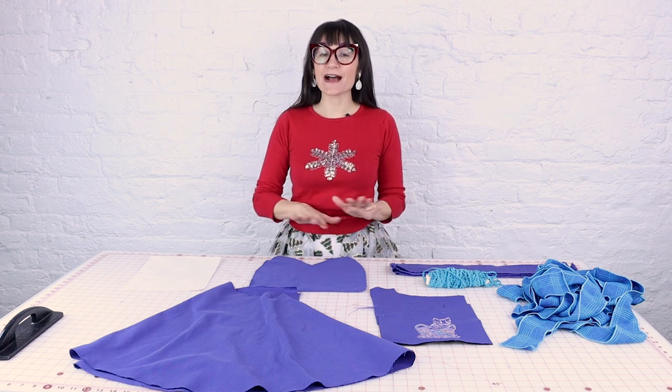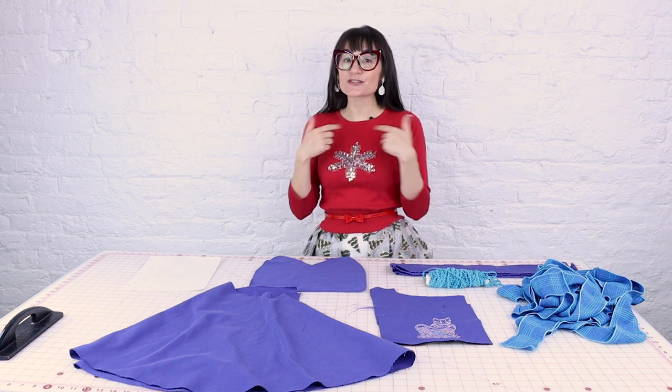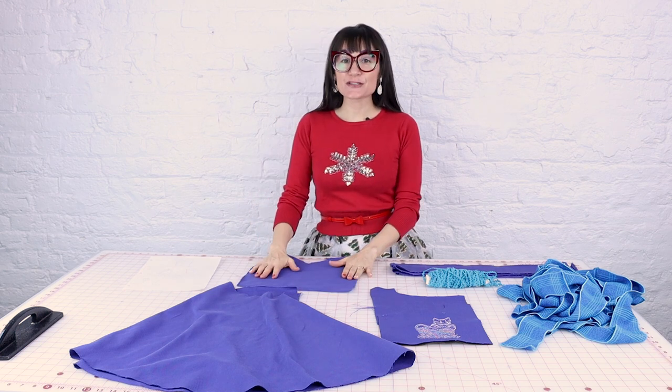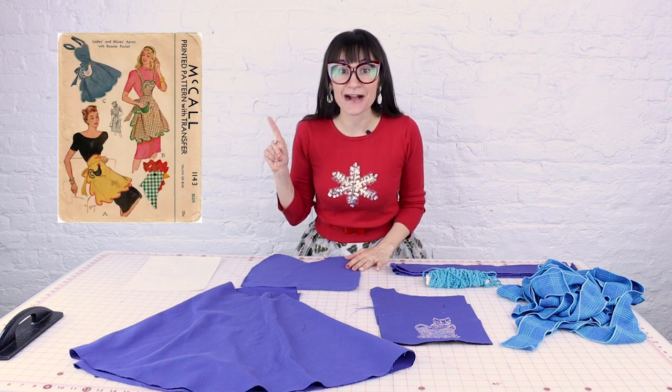So I really wanted her to be able to move around in this apron comfortably. This apron has a circle bottom, and then I wanted to do something interesting with the top so it wasn't just a plain rectangle. We have a unique shape to the top, and when I was researching aprons I found all of these adorable pockets.